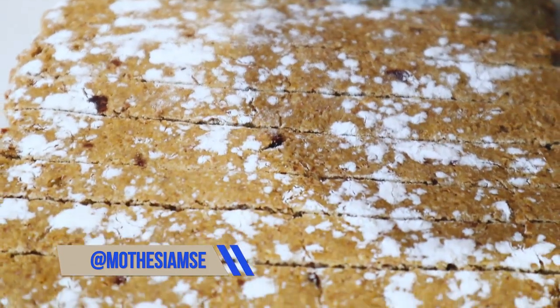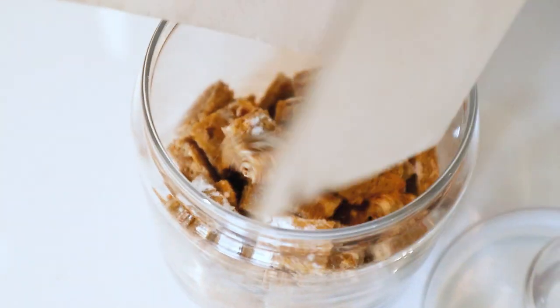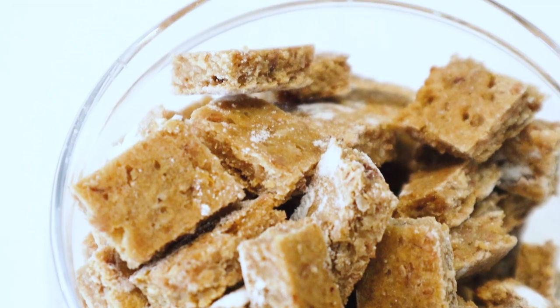Once everything is cooled, we use a trusty pizza cutter to cut into little squares and we can transfer to a jar.